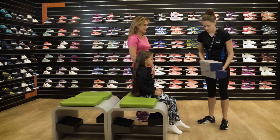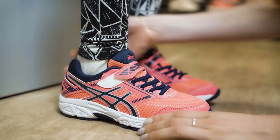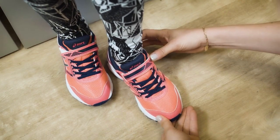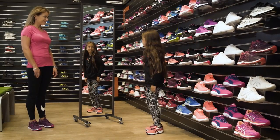Different styles suit different needs, so we help you choose the right footwear for your child. We check that there are no gaps around the ankle, little or no movement at the heel, and at least a thumbnail of space at the longest toe. No pressure at either side when they flex their foot. Lastly, a few steps to ensure they can walk comfortably.